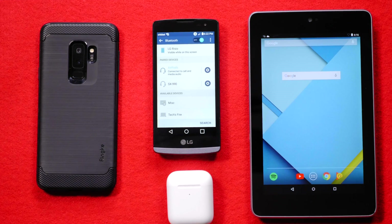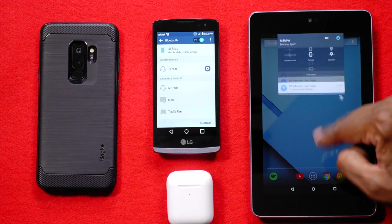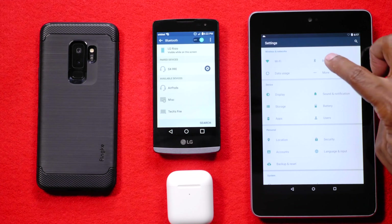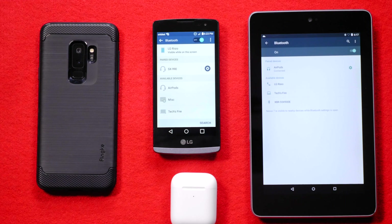Now let's disable that and try it on the Nexus. From the older Nexus unit, drag your finger down from the top twice, hit the menu button, then press Bluetooth — and there's the AirPods. Easy as that, they're connected. With this setup, you'll be able to listen to all your music, your movies, everything right off the AirPods.